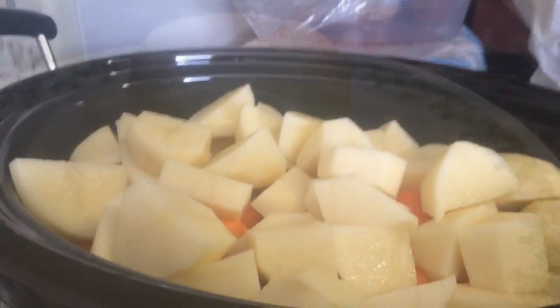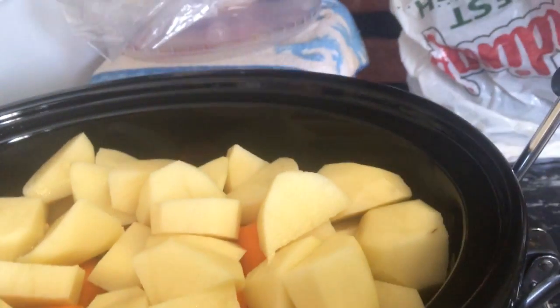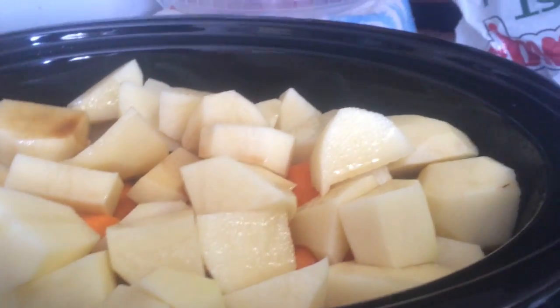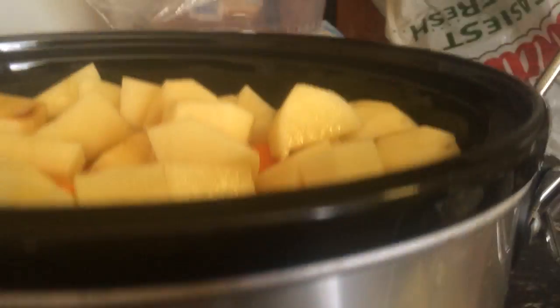I haven't got the potatoes and carrots done yet. Now it's full of potatoes and carrots. I put a little celery in here and I'm going to pour my bouillon and cover this up. I put it on well because it's going to cook all day — it's morning right now.